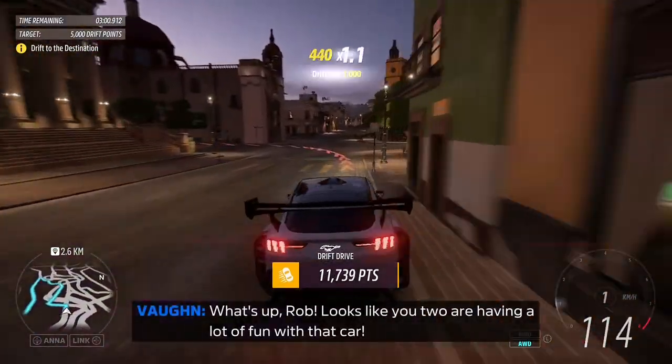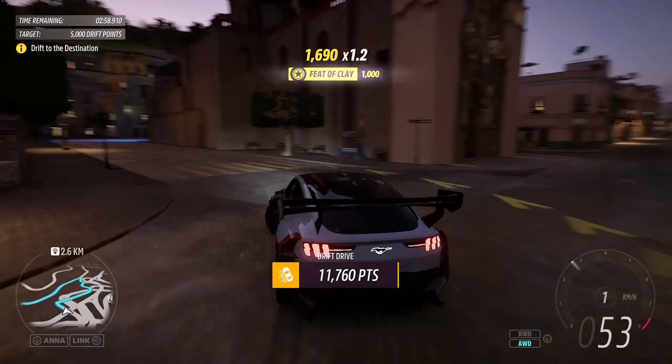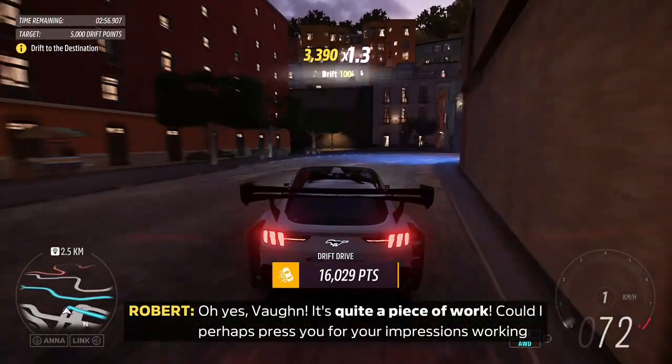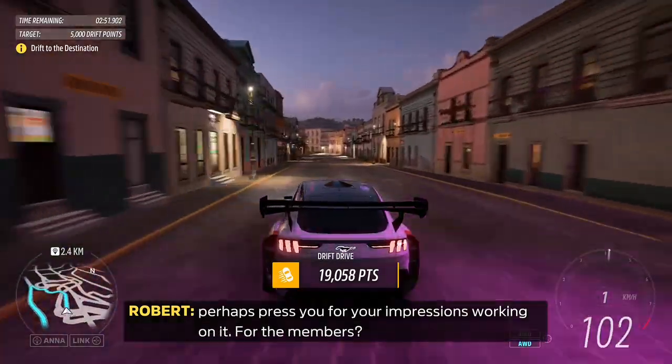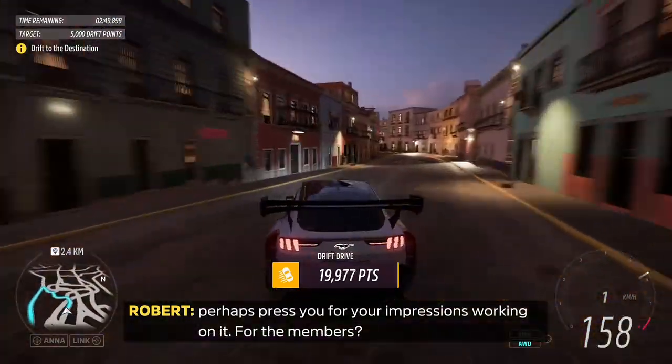What's up, Rob? Looks like you two are having a lot of fun with that car. Oh, yes. Vaughan, it's quite a piece of work. Could I perhaps press you for your impressions working on it, for the members?